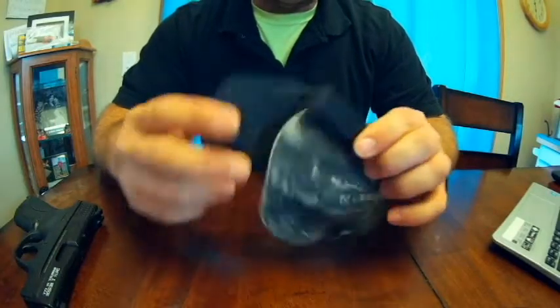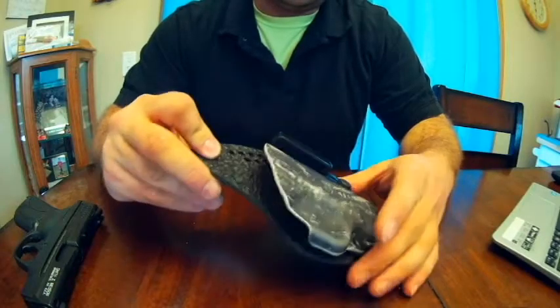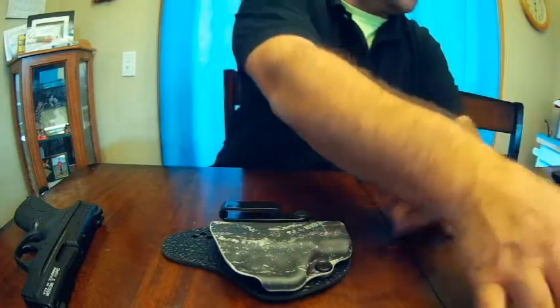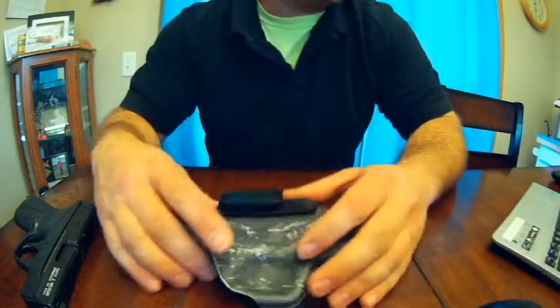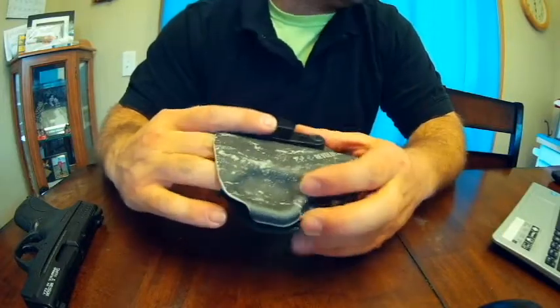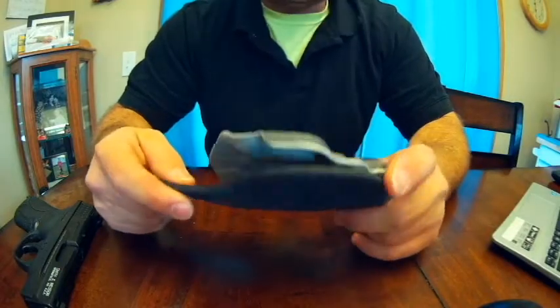This here is Stealth Gear's economy line appendix holster. It is the Revolution Series, and it's got a price tag of $64 — that's with free shipping on Amazon. It is 100% USA made.